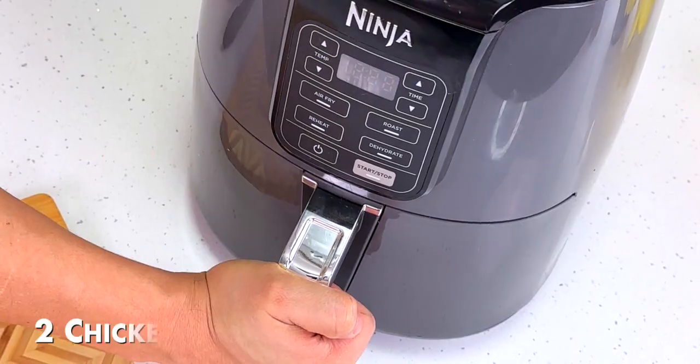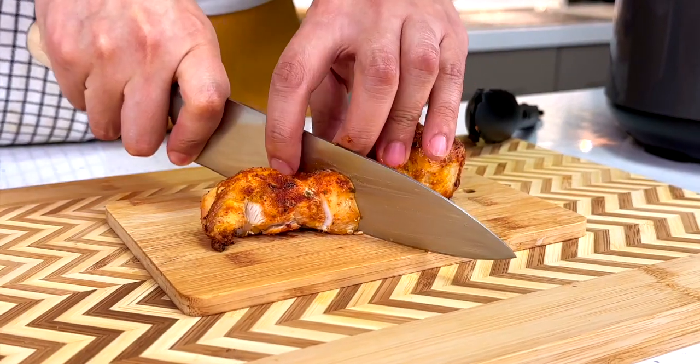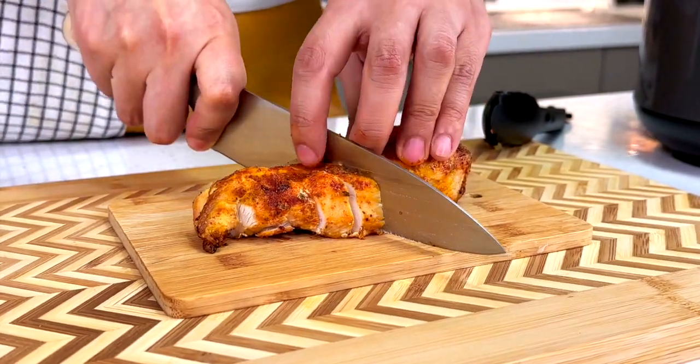I have some chicken breast in the air fryer, coated with the same spices I used for the veggies. After 20 minutes at 200 degrees, they come out so juicy.